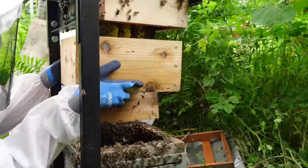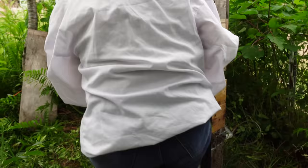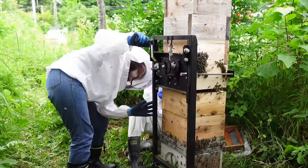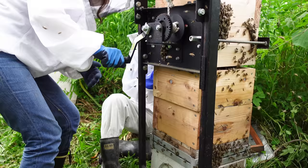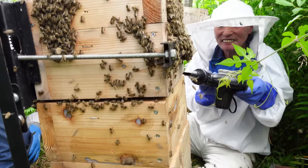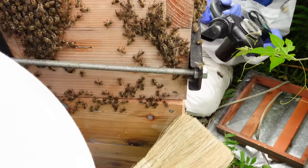Mayu places the box with no wire crossbar around the comb. She gets some help from a fellow beekeeper friend with the bottom box. The blower is used to remove the bees during the process to avoid killing them. Mayu also uses a brush to gently remove the bees.